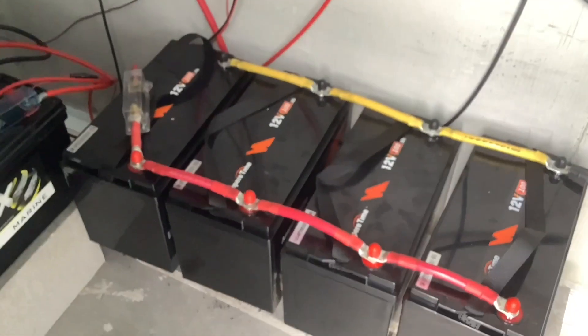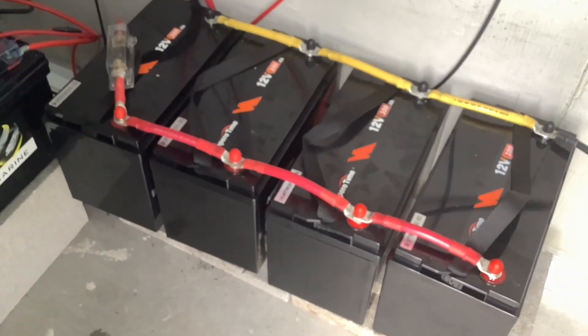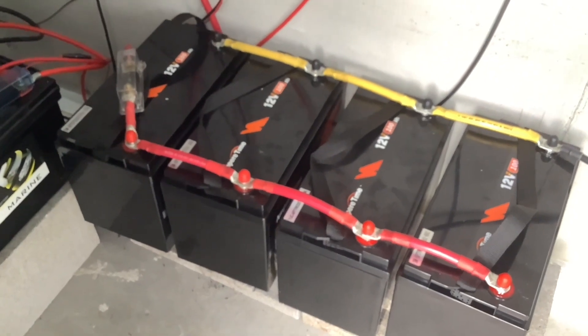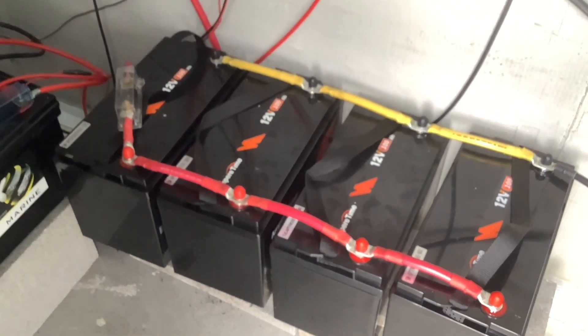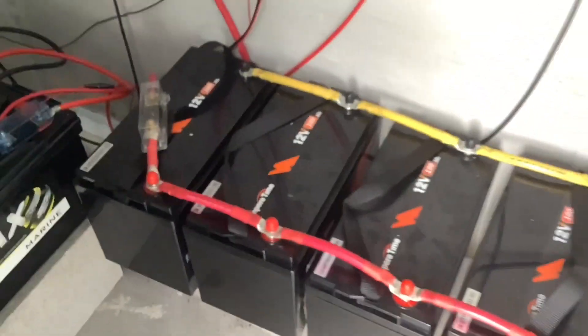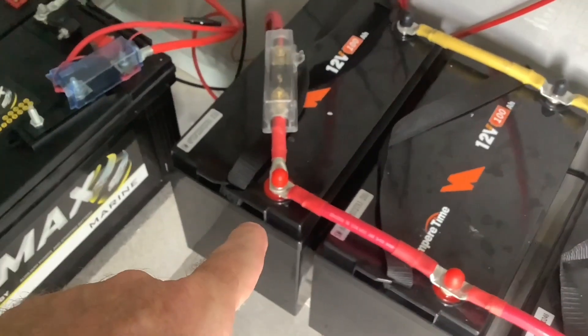That brings us to the batteries, and the main reason why I'm suggesting you start at 12 volt. The other reason is because of the load — for what I'm drawing, I don't need anywhere near 2,000 watts. So 12 volt handles that very safely and efficiently. I'm recommending you start out with two of these 100 amp hour batteries.